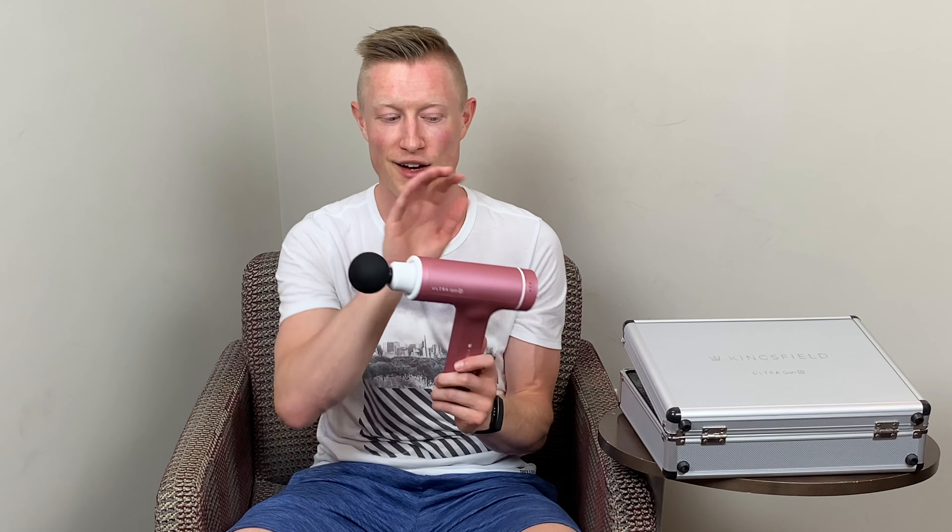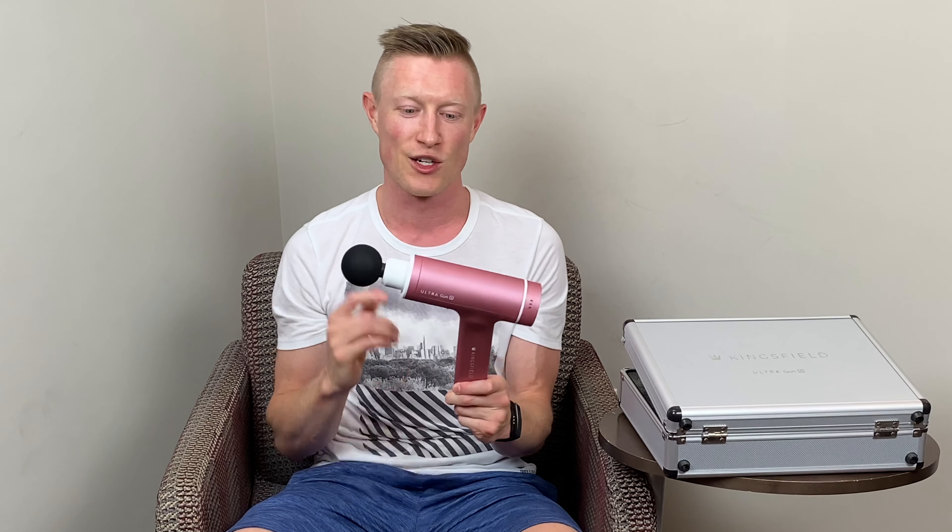A couple other things before I close out the review: it does have a 30-day return policy. So if you're intrigued and want to try it out but aren't quite sure, you've got 30 days to test it out hassle-free — you can send it back if you don't like it. It also has a one-year warranty, so if something goes wrong in that first year, Kingsfield Fitness is going to take care of you. I'm really intrigued by it with how light it is. The pink color isn't a huge favorite of mine, but I'll definitely be giving this to my girlfriend — most other massage guns on the market are just black or silver, so something geared a bit toward the female demographic is nice for someone looking for that.